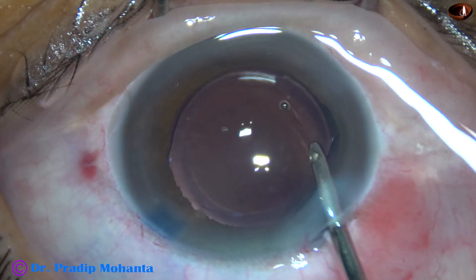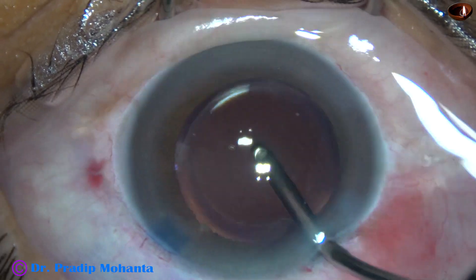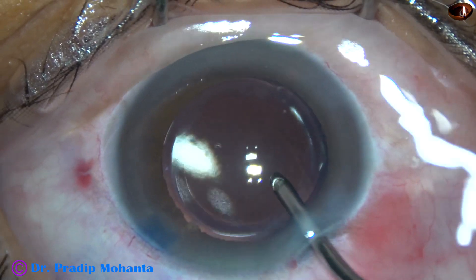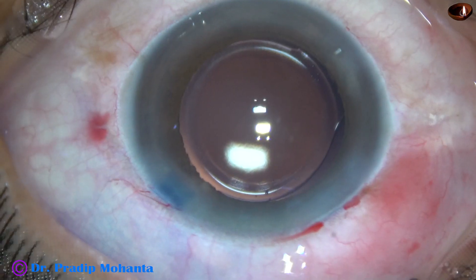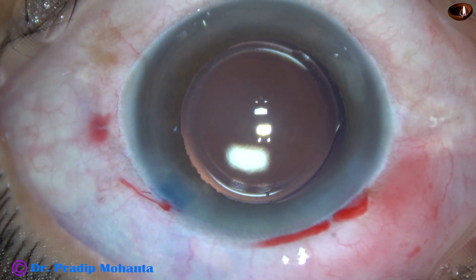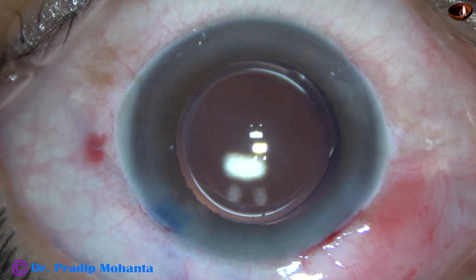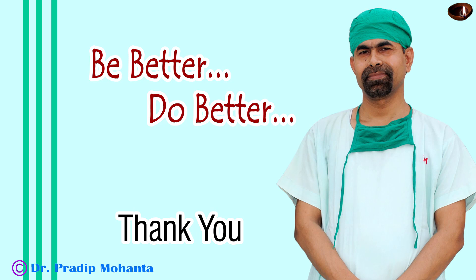The side ports are hydrated and closed by corneal stromal hydration. The anterior chamber is formed very nicely and the case is concluded. Thank you very much for your attention. I hope this video will help you in learning mini-rhexis followed by optimum-sized rhexis.